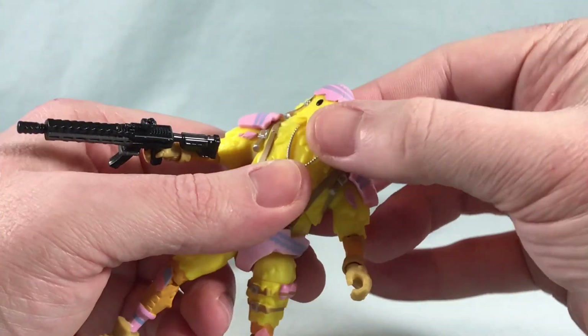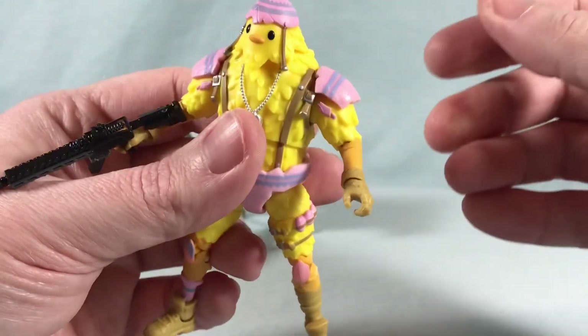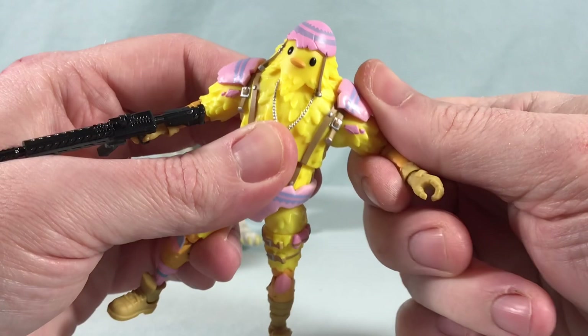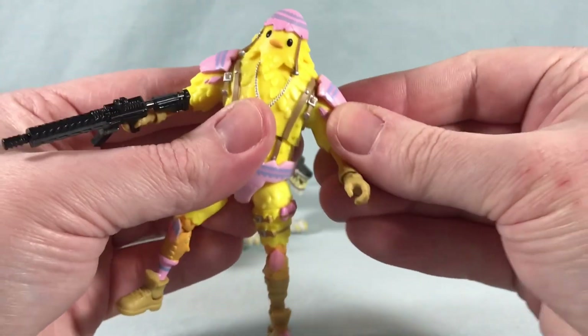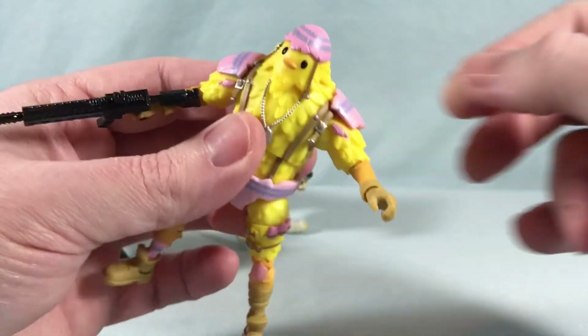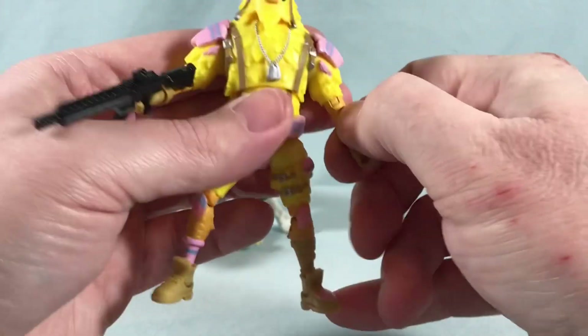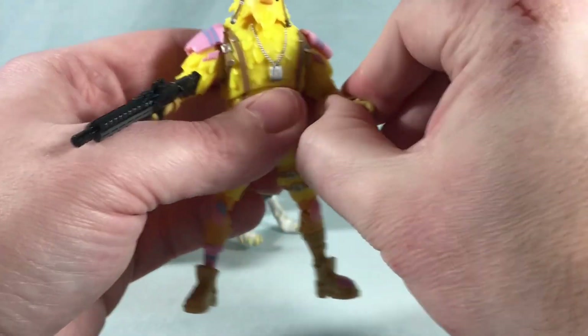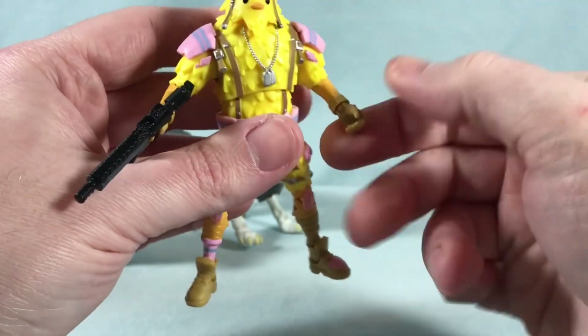He's got kind of a ball joint in the head — can't really look up that much, can look down ever so slightly, tilt a little bit side to side, and certainly look side to side no problem. He's got a hinge in the shoulder, and even though he has this shell armor pad it doesn't really get in the way — it just moves up out of the way because it's softer malleable plastic. You have a rotation and a single joint and rotation in the elbow.